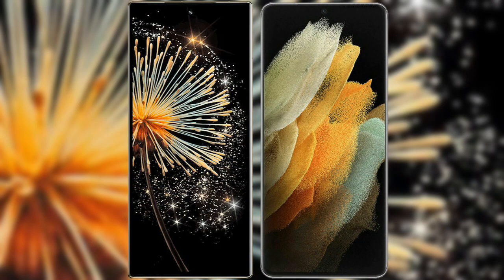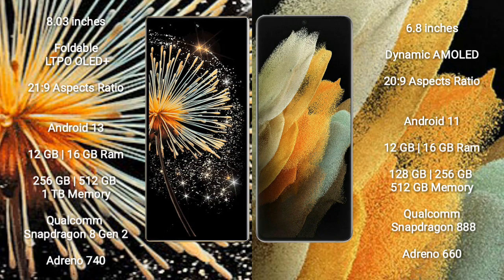Comparing the new Xiaomi Mix Fold 3 with the Samsung Galaxy S21 Ultra. The Xiaomi Mix Fold 3 features an 8-inch foldable LTPO LED Plus display with an aspect ratio of 21.9:9. The Samsung Galaxy S21 Ultra features a 6.8-inch Dynamic AMOLED display with an aspect ratio of 20:9.